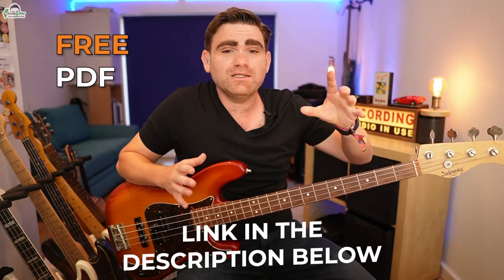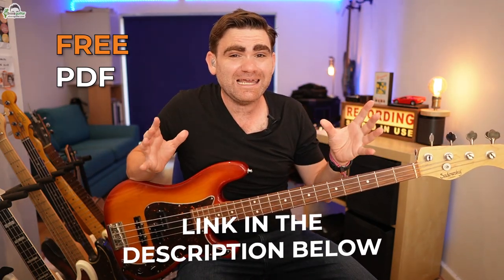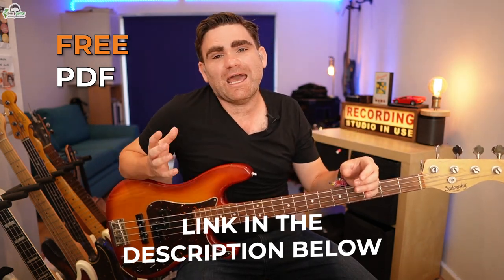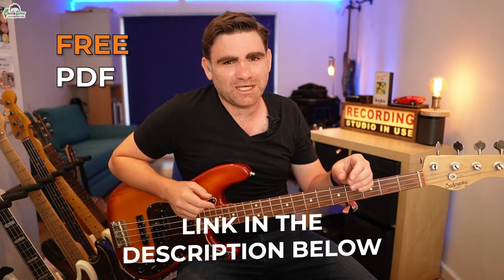Just before we get going, I want to give you a quick tip. A couple of years back we released a lesson called The Chicken for Beginners on YouTube — it's one of our most popular videos ever, so make sure you go and check that out if you want to learn this tune from the ground upwards. I'll put a link in the description below. Also, I want to give you a completely free PDF today so you can learn this song too — click the link in the description and download your free copy to see everything we're discussing written out in standard notation and tab.